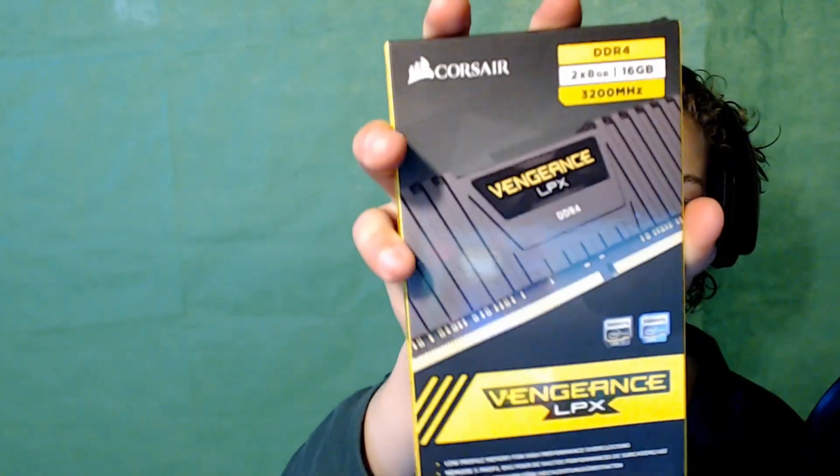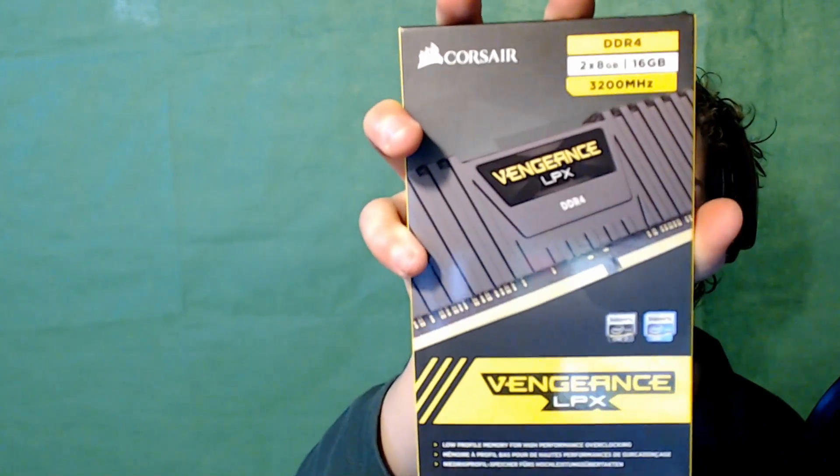Here's some RAM — more RAM for my computer. 16GB Corsair Vengeance LPX. So now I'll have 32GB of RAM total. If you know anything about RAM... okay, I'll move on to the next thing.